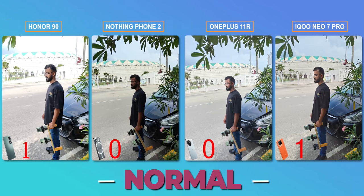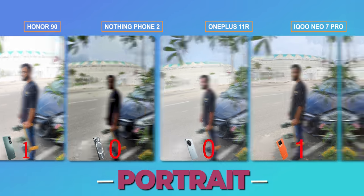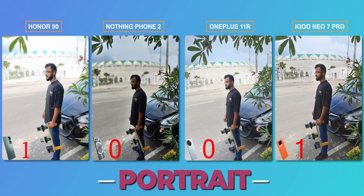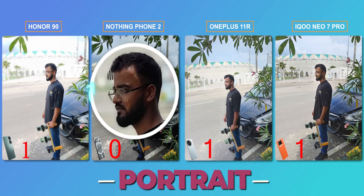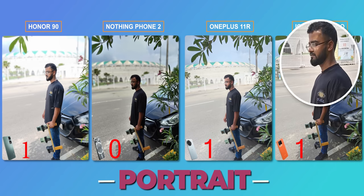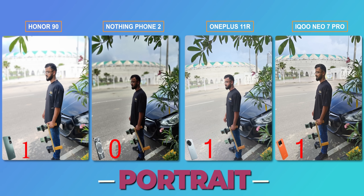Now let's look at portrait mode. There are two things to check: edge detection, and how well the object is separated from the background with background details maintained. The winner here is OnePlus — the OxygenOS shot is the best among the phones. The iQoo has a problem where you can see that the portrait has over-exposure, the ISO increases, and the shot is not good. One point goes to OnePlus for the best portrait.